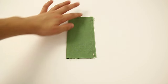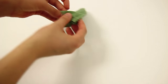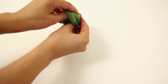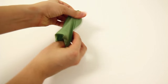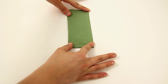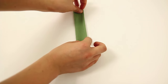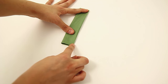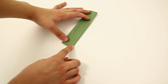Now that I've sewn the long side of my square down at one quarter of an inch, I'm going to flip my piece through. Once I have my piece flipped to the right side, I'm going to press it flat, then fold it in half again. I'm going to top stitch as close to the edge as possible on both sides.